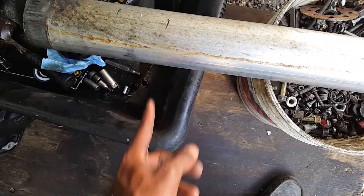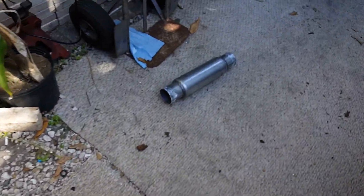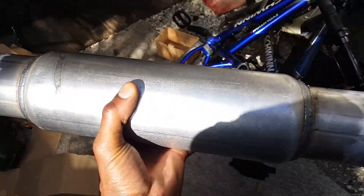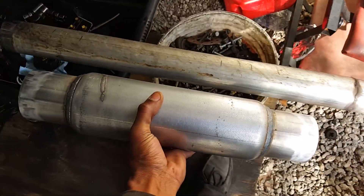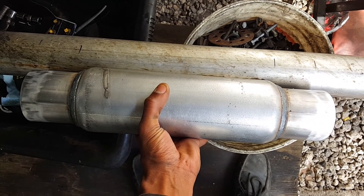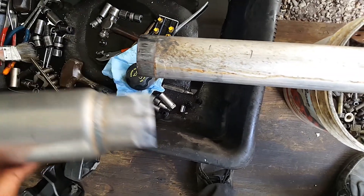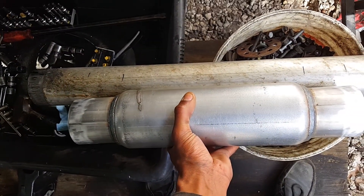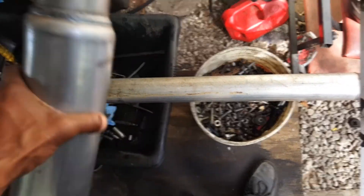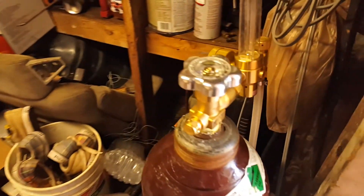Okay, so now I got everything marked up. Basically I'm cutting to the inner lines and then the spinner will fit inside there. It's called a twister — we're gonna cut the inner lines, this fits inside there, so you gotta cut it, clean it up, and then weld it.